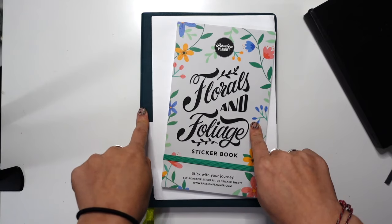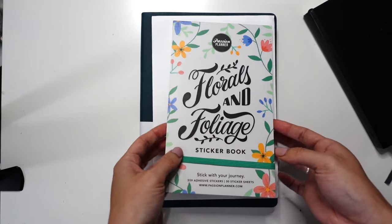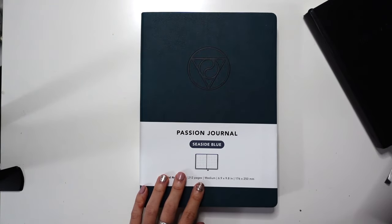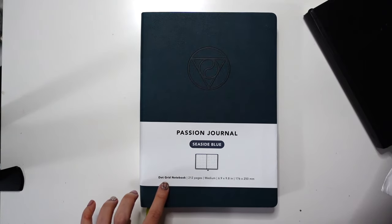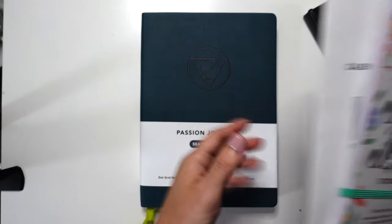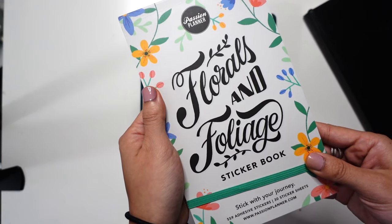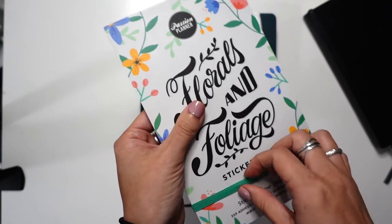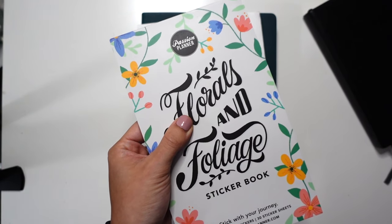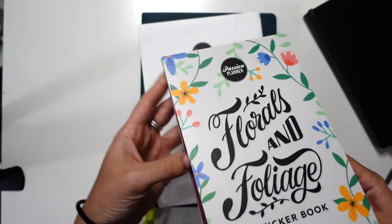I've unwrapped them from the plastic wrap, but wanted to give you some impressions of this new sticker book, these calendars, date stickers, and their new Passion Journal. I'm so excited about this because obviously I'm a bullet journalist and I'm excited to see what is inside. So first, let's look at this Florals and Foliage sticker book — one of a couple, but I like the flexibility of florals. Jamie, I know you're out there and I know you hate florals, but forgive me. I'm going in.